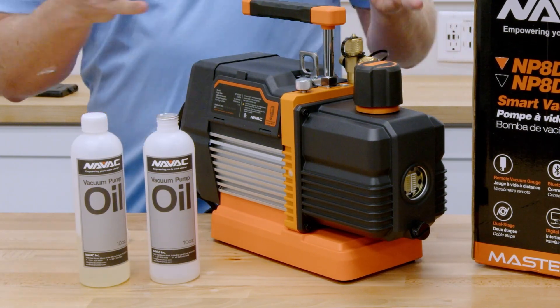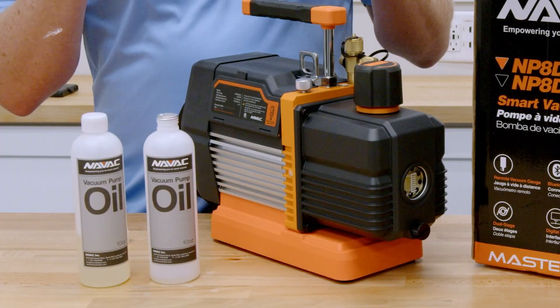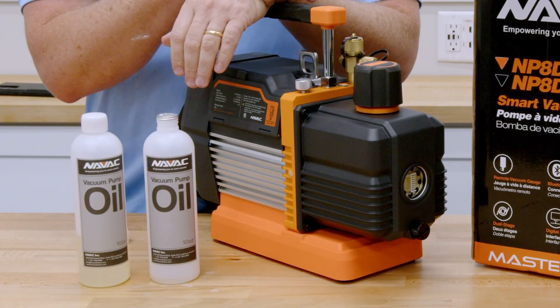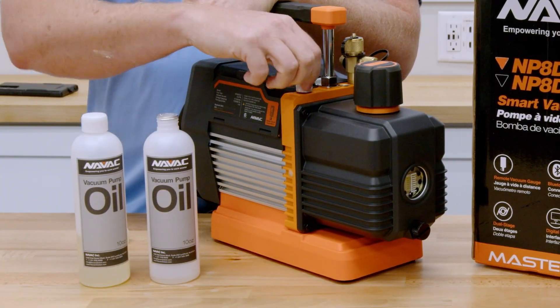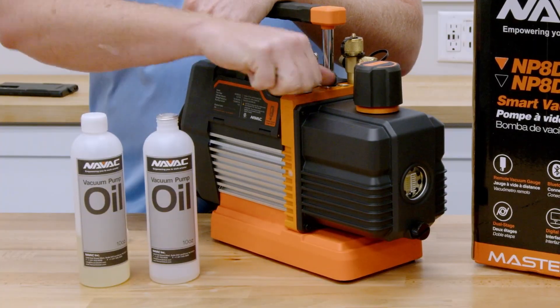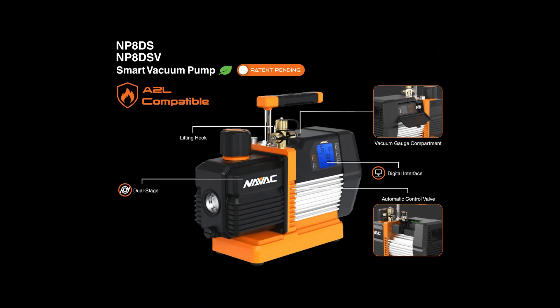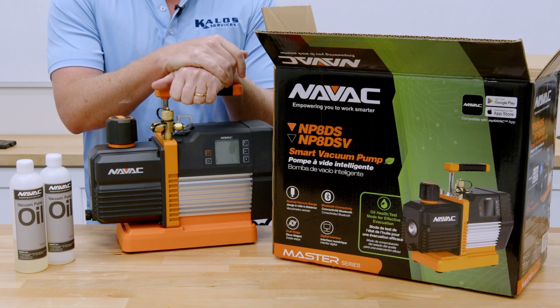That's one of the big features of this pump — the NP-8DS — that you can reduce the amount of oil you use and get good results every time, ensuring a clean, dry, and tight system, a pump that's going to last a really long time, and ultimately good results for your clients. That is the NP-8DS from NAVAC. You can find this vacuum pump from a quality wholesaler near you.